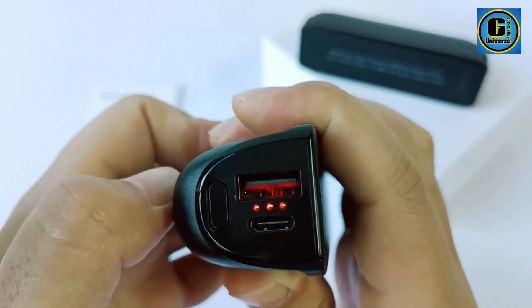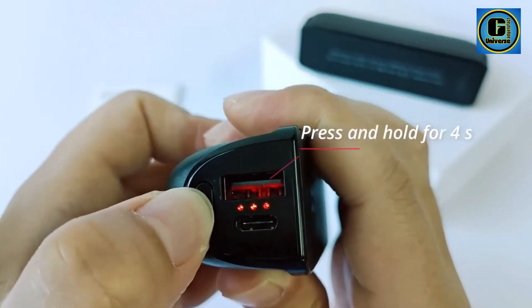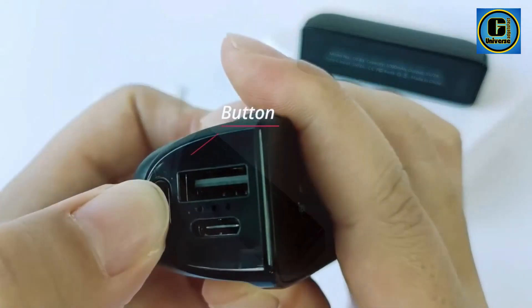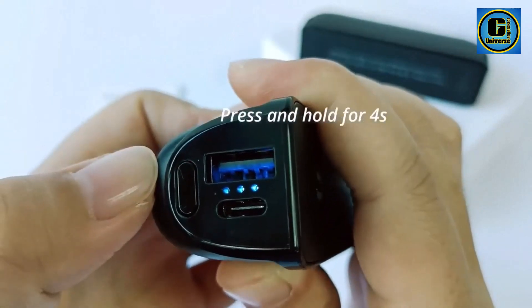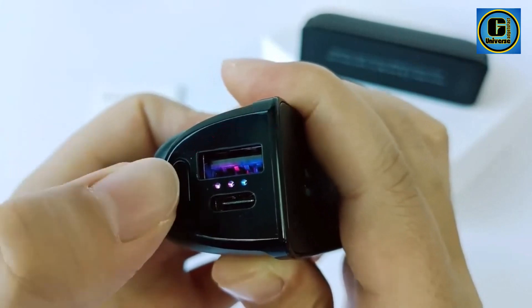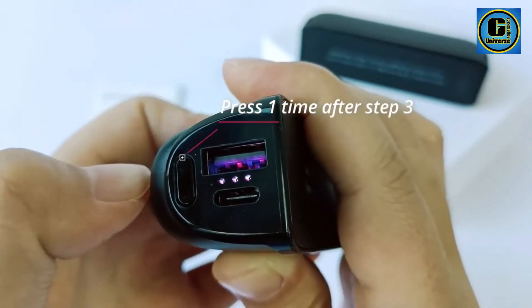Featuring multiple heat settings, the In a Paw Hand Warmers allow users to customize their warmth level, adapting to varying temperature preferences. The sleek and compact design fits comfortably in your hands or pockets, making them an ideal companion for outdoor activities, commuting, or simply navigating winter weather.